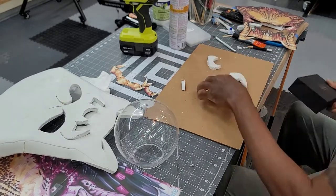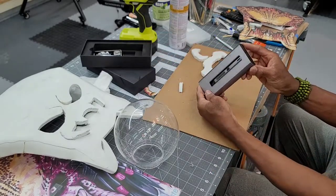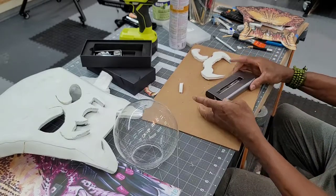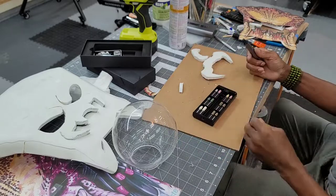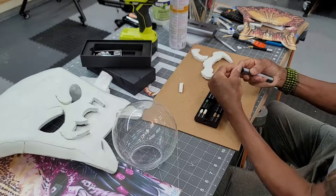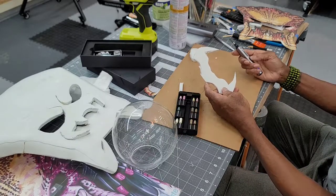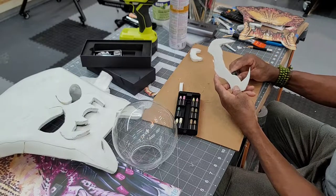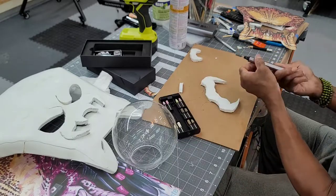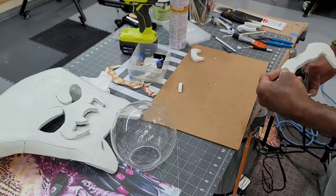I purchased a neat little rotary tool online — loaded with attachments, super ergonomic. Only problem: it has absolutely no power. At first I thought it was a battery problem, that it didn't charge long enough. But after a 48-hour charge, I tried to use it again and it wouldn't even grind through the EVA foam — it just stopped in its tracks. Just all beauty and no substance. So this will be going back, and it's back to my corded Dremel until I can find a better solution.